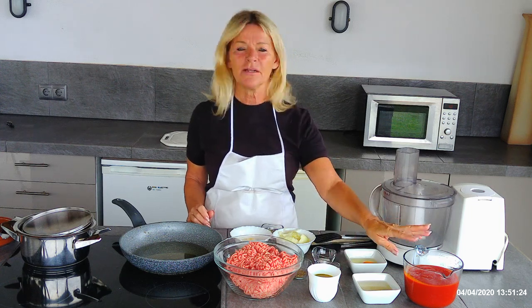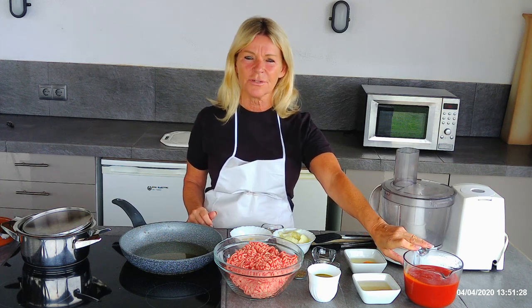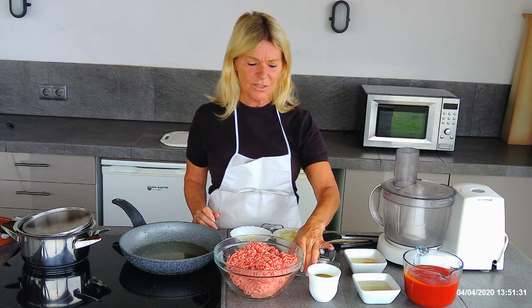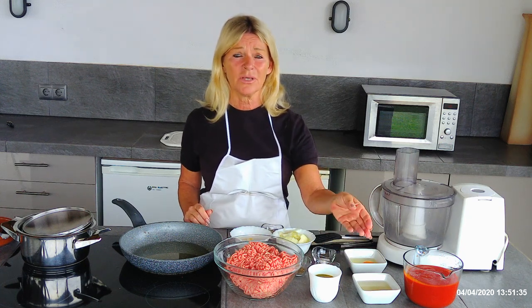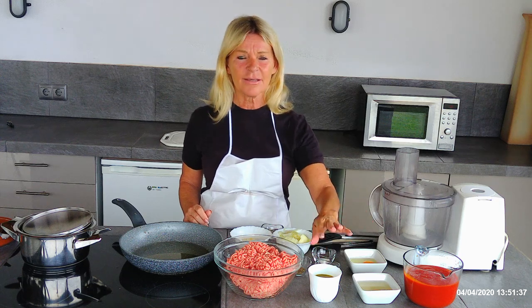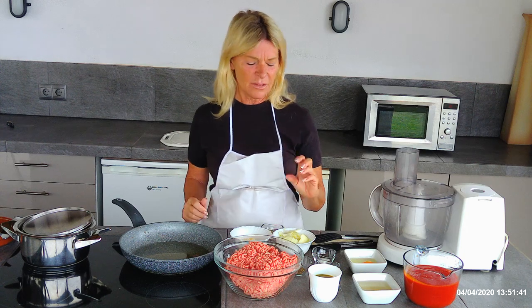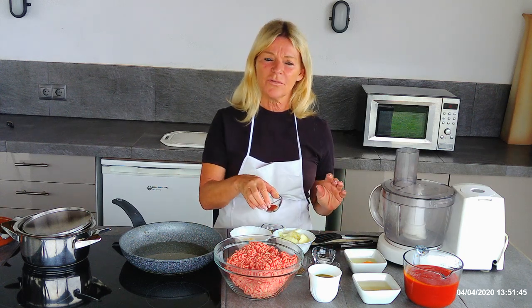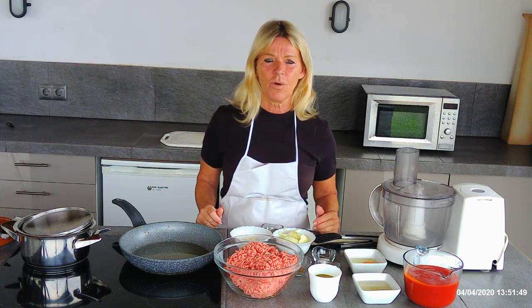For the sauce you're going to need about 800 grams of blended tomato, tomato passata, or something similar, together with two teaspoons of basil, a small cup of stock — I've used vegetable stock here, as you don't need the meat flavours in the sauce when you're getting that from the meatballs — and one teaspoon of chillies and two tablespoons of white wine.